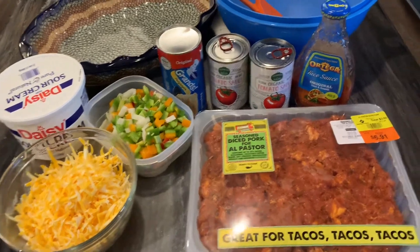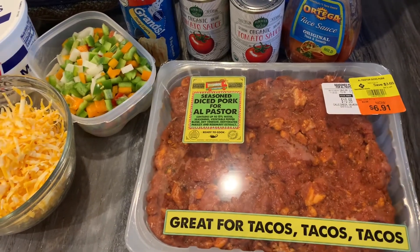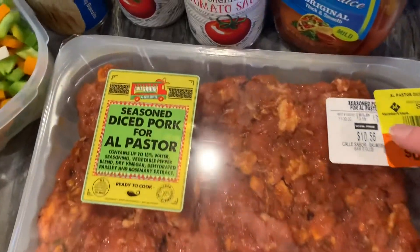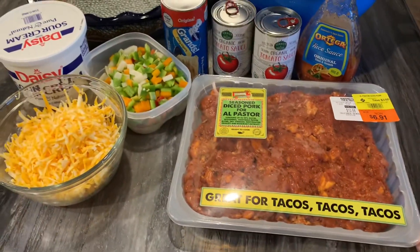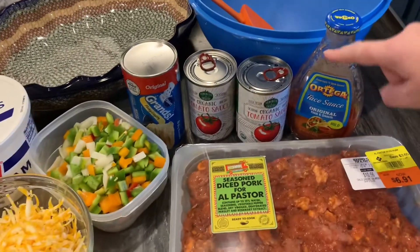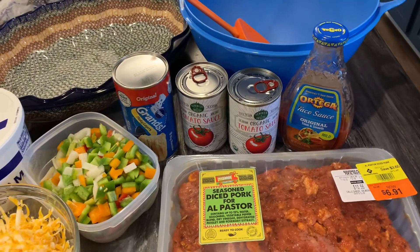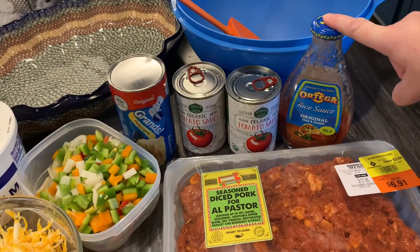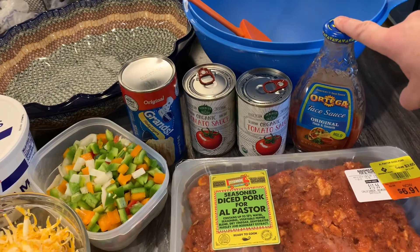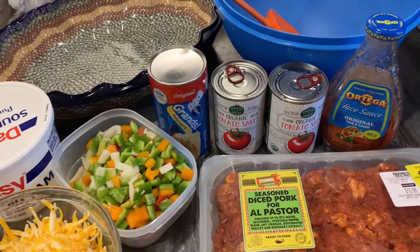This is a really pretty simple meal. We have the al pastor - if you watched the last grocery haul video you know we got two of these on sale and this one needs to be used. I pulled out the taco sauce - I'm debating using it instead of just adding extra chili powder. I have two cans of tomato sauce here; one of them is definitely going in, the other depends on how saucy it looks.